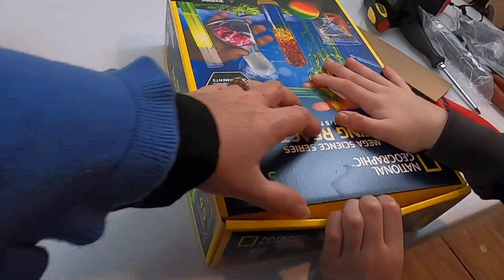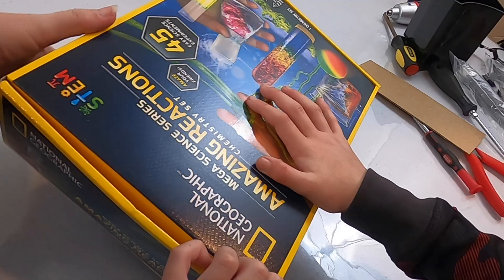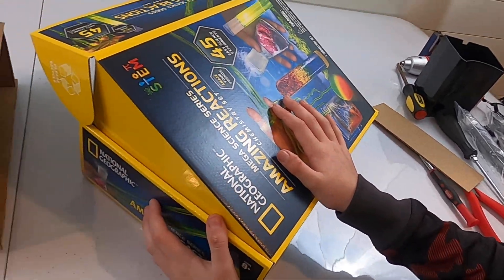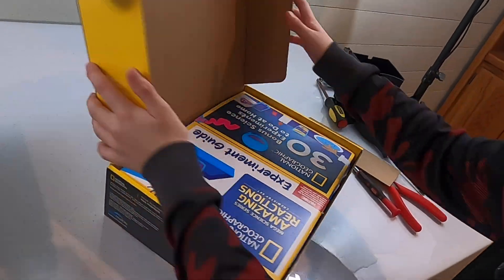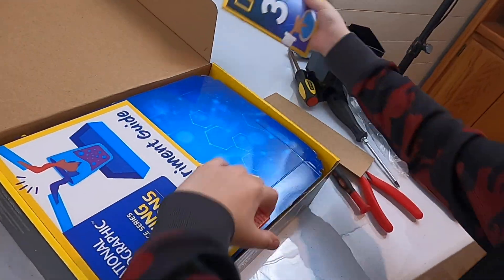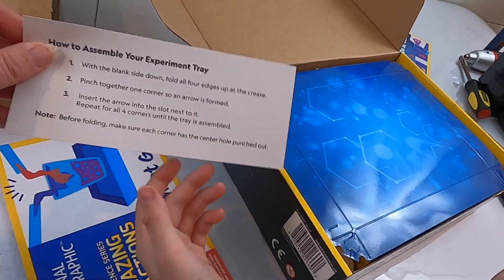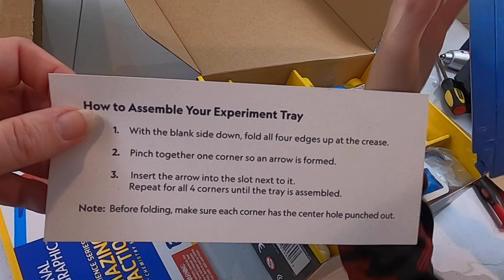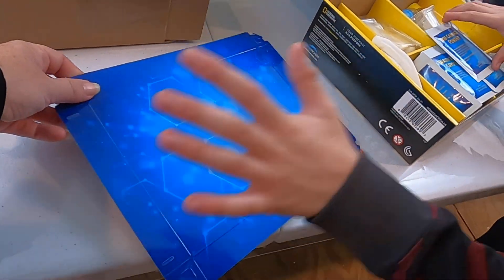I will have to rip this box. It comes open right here. Oh my gosh. Yeah, thanks for letting me know that. One booklet. Another booklet. Experiment guide. How to assemble. You have an experiment tray right here. Very fragile — don't break it.